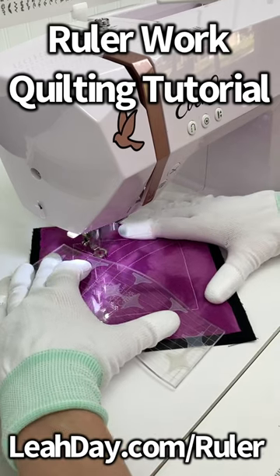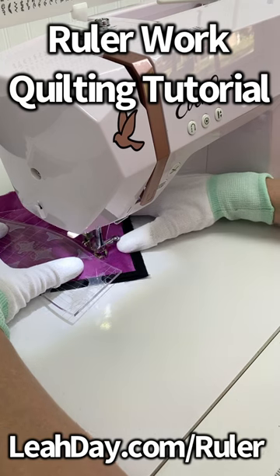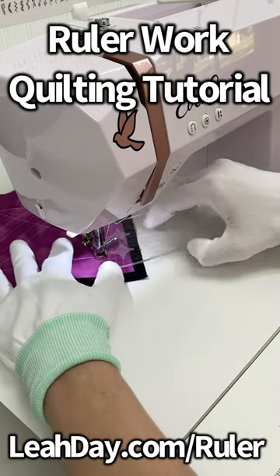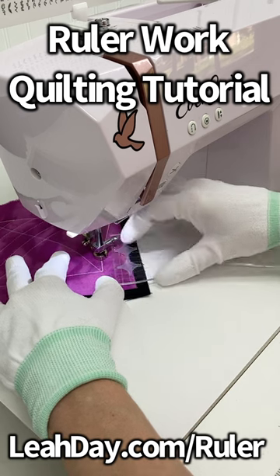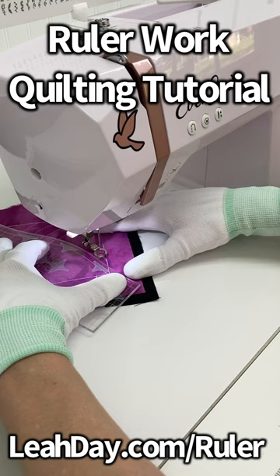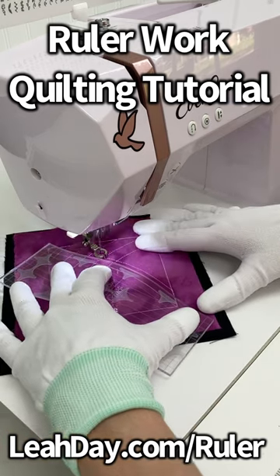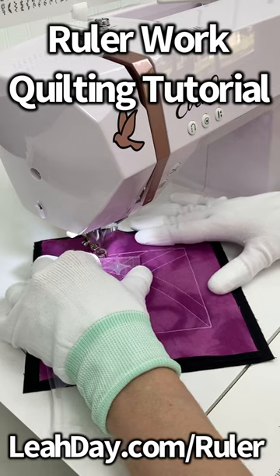Hello, my quilting friends! We are doing ruler work quilting today, and I am stitching matrix, which is basically a wiggly, wobbly grid. I am using my mini slide ruler to help guide this. The biggest key with this is just to pick a scale — that is the distance between your lines of quilting.